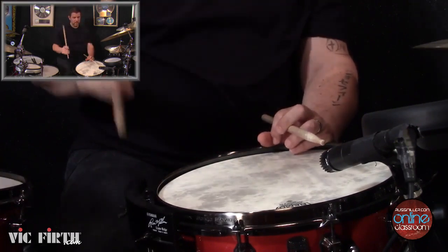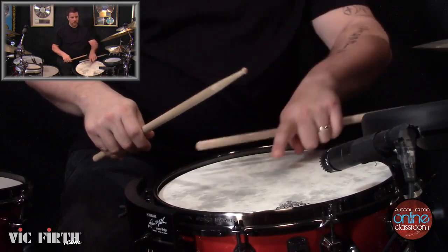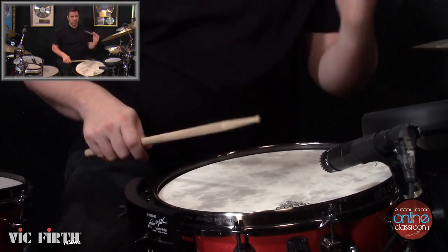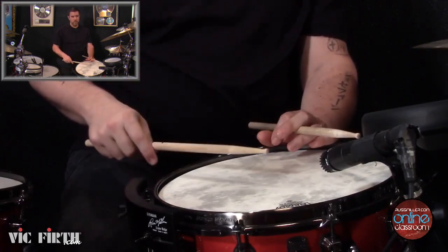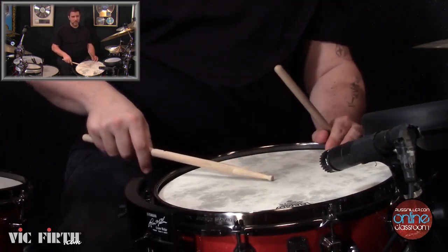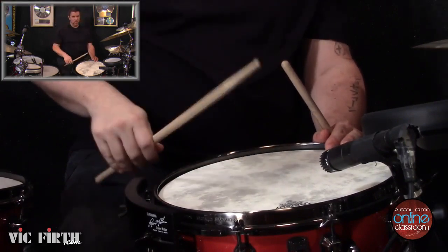Up and note. Notice — I let that rebound and don't stop the motion of that stick. We're going to utilize that motion in a second. But for now, we go straight up, elbow around, note, and let it bounce.